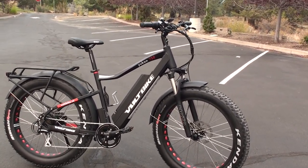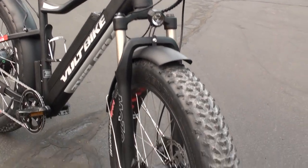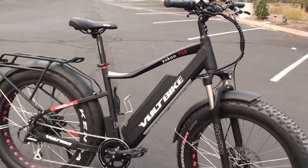That's the video overview of the Volt Bike Yukon 750 Limited. You can check out the full review at electricbikereport.com, which includes detailed pictures, specifications, ride characteristics, range test results, pros, cons, and overall thoughts.